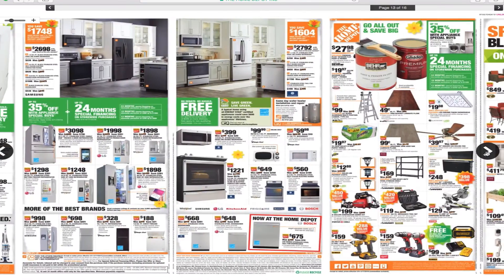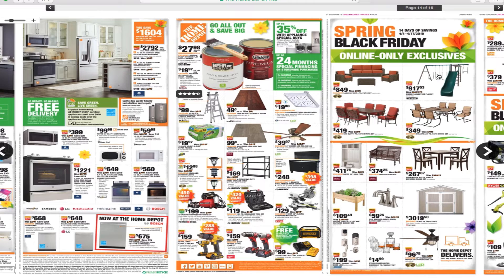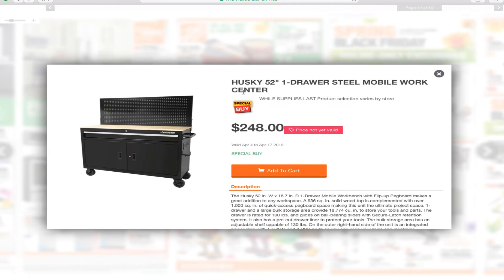More tools — we've got a Gorilla 22-foot ladder for $99. There's a 4-tier rack for $169, with a 1500-pound capacity. Every time you're buying a rack, look at the capacity — you don't want anything that says 80 or 50 pounds. You could probably lift more than that yourself.